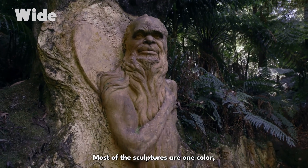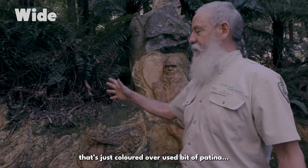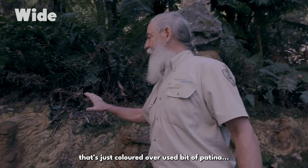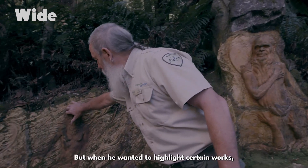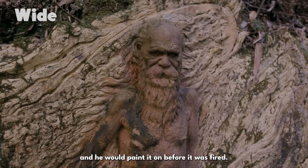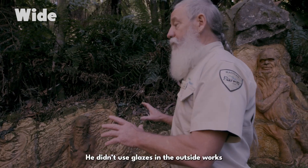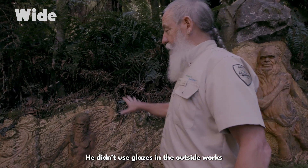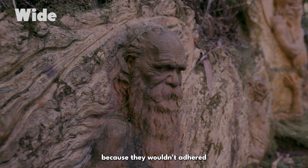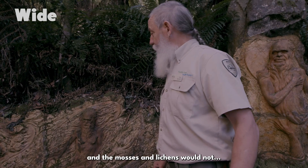Most of the sculptures are one colour, which is just a natural white ball clay colour that's discoloured over years — a bit of patina. But when he wanted to highlight certain works, he would use an ochre and paint it on before it was fired. He didn't use glazes on the outside works because they wouldn't adhere, and the mosses and lichens wouldn't grow on them.